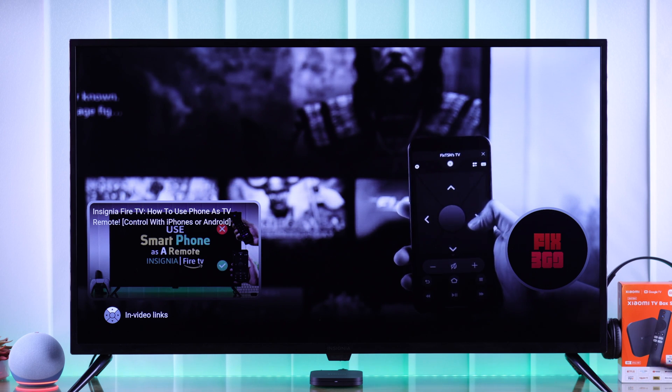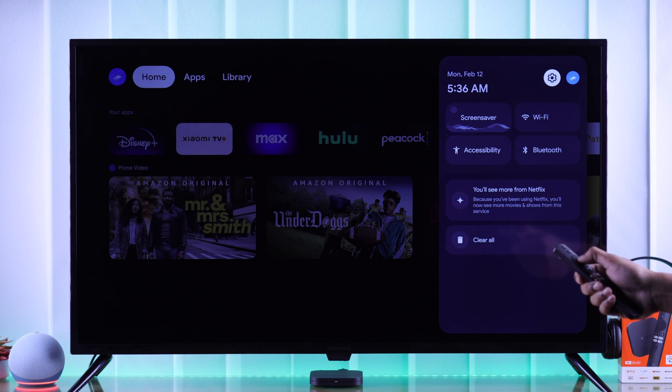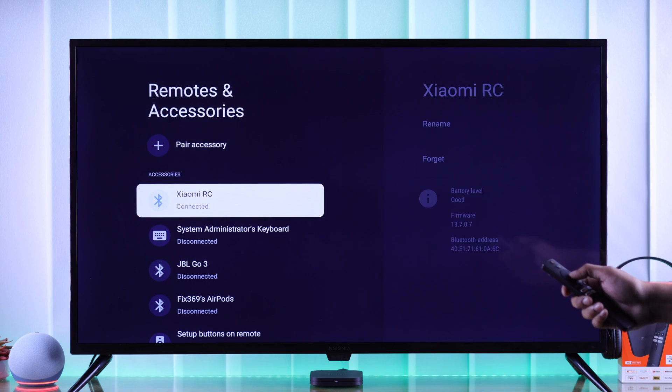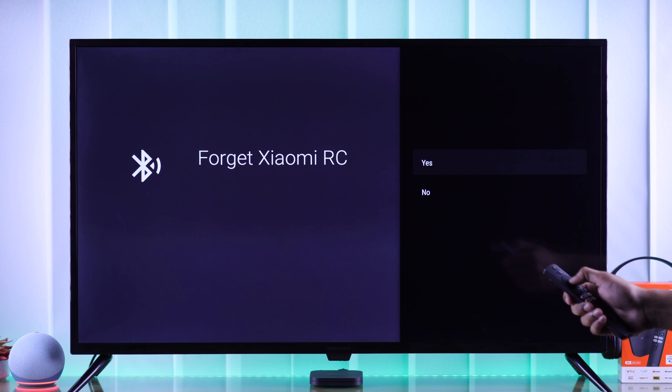In your case, if you don't see the volume bar, we need to open the quick menu and enter settings. Then go down to Remotes and Accessories, select your Xiaomi remote, and then select Forget. Press Yes.